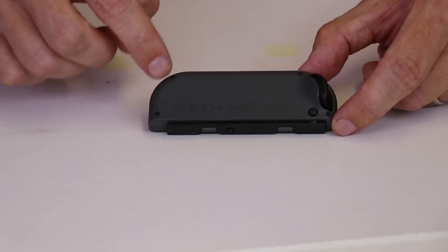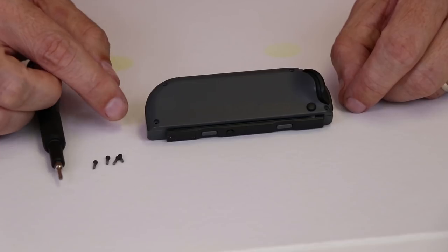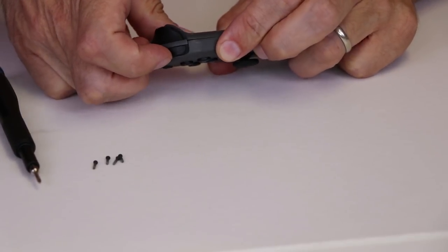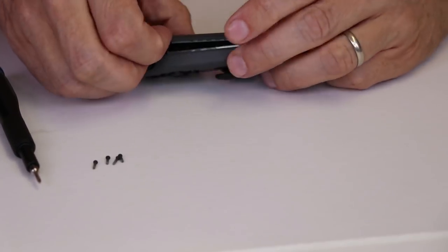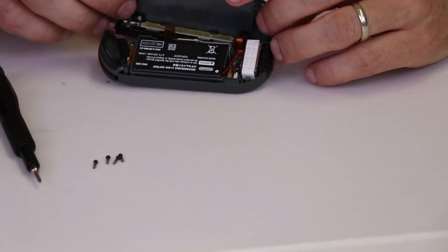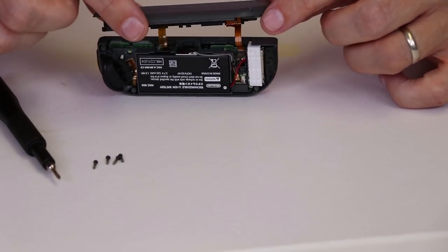So the first thing we need to do is remove the four tri-wing screws. Once those are removed, we can get the case apart. The case just pulls apart — I'm just gonna use my fingernails to get into the cracks. Now don't pull too hard on it as there are still ribbon cables attached.